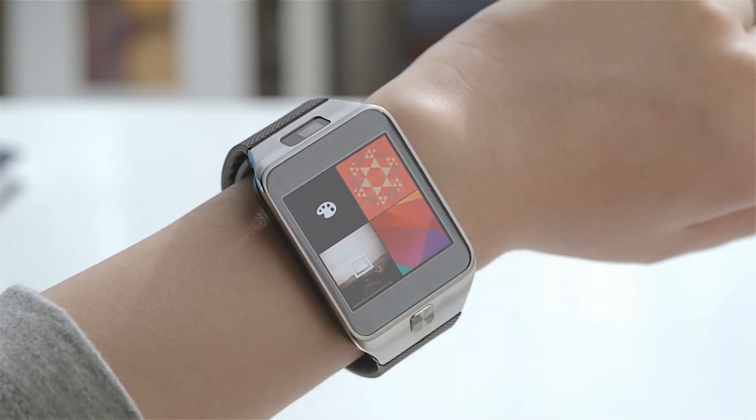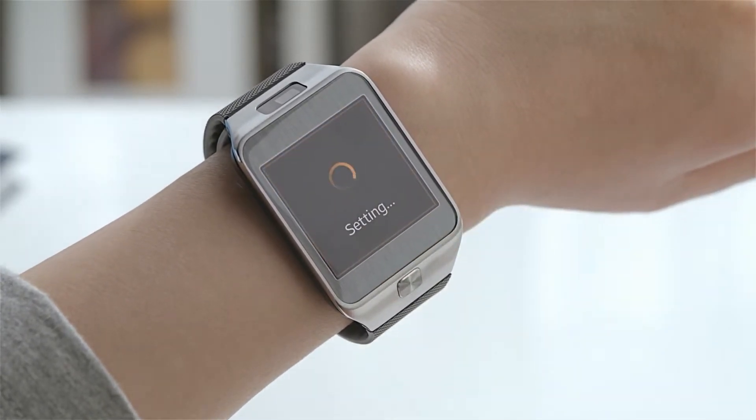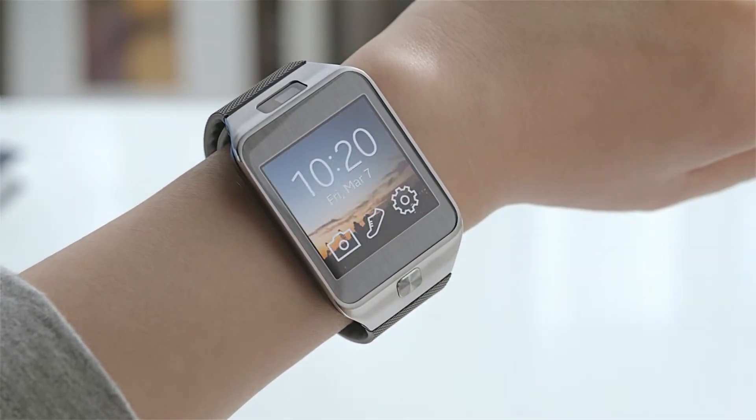You can also take a picture with your Gear 2 and set it as your wallpaper. Let's go back to the home screen to check out the new wallpaper.